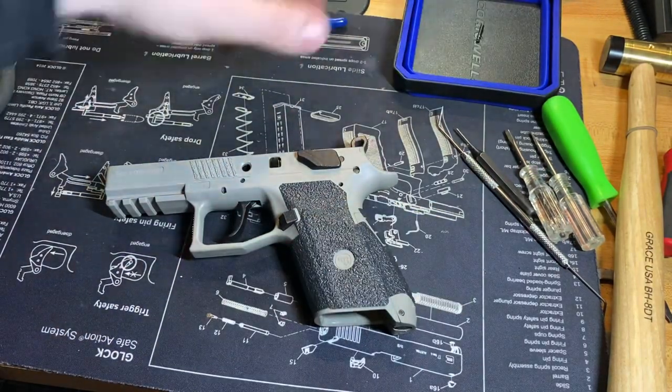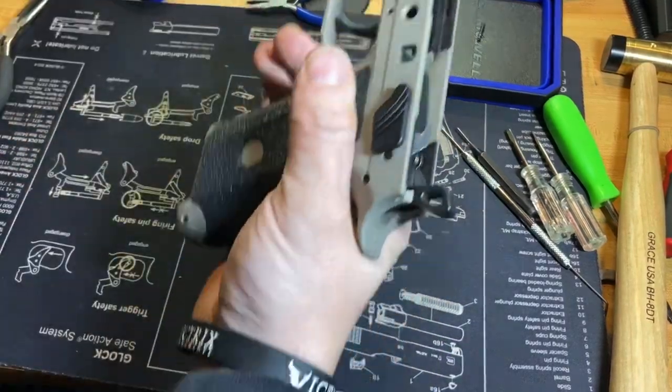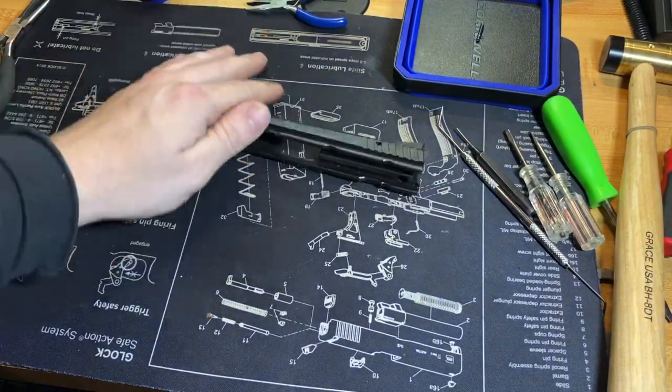Function test now — before you do anything else, make sure everything works. Of course it does. Magazine release is good. Let's go ahead and put the slide back together and we will be home free.